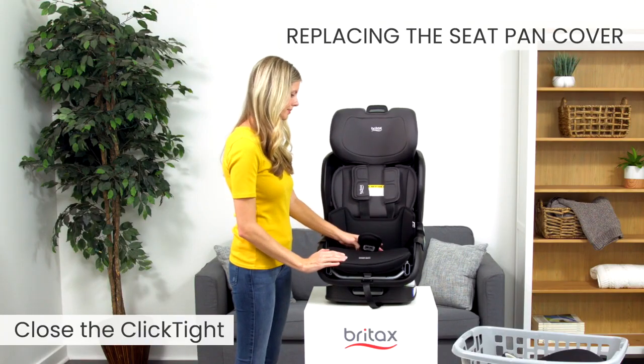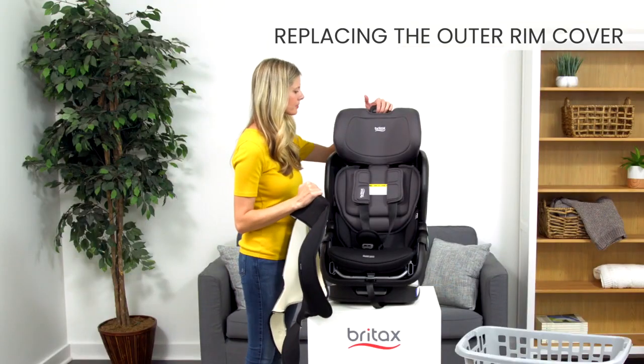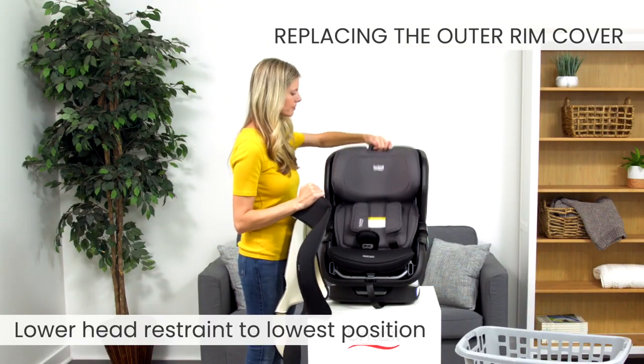Last, close the click tight. Now replace the outer rim cover. To start, lower the head restraint to its lowest position.